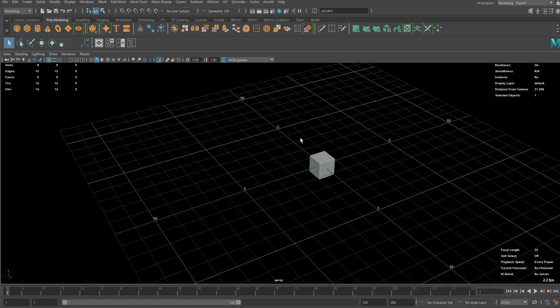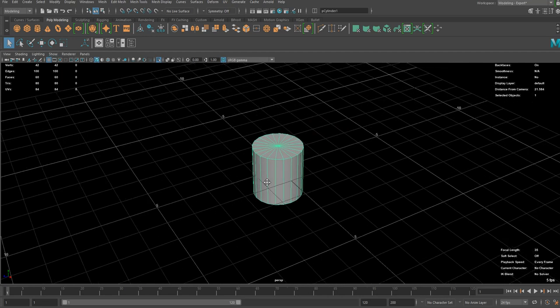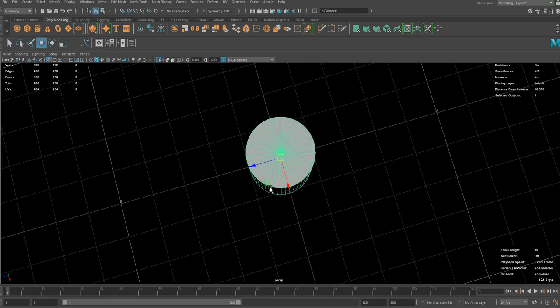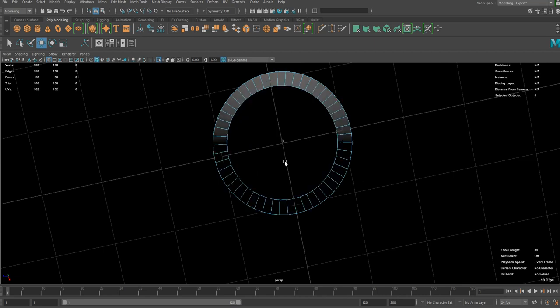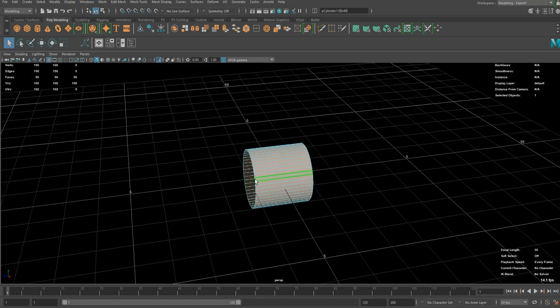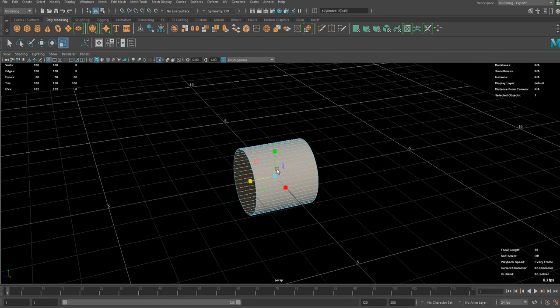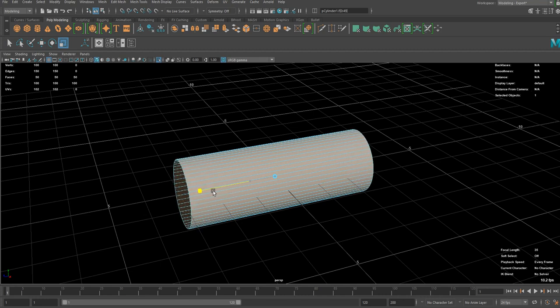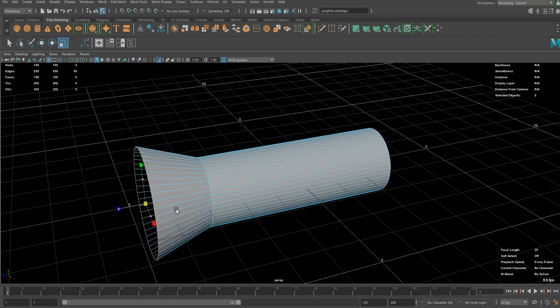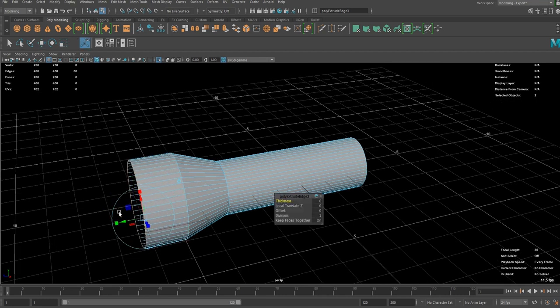So let's start by making a cylinder. I want more resolution this time so I'm going to add more subdivision segments and we don't really need those caps so let's remove them for now. Then let's rotate it by 90 degrees and we're ready to go. I'm going to start by making a base shape for the actual high poly mesh, so you can create whatever shape you have in your mind.